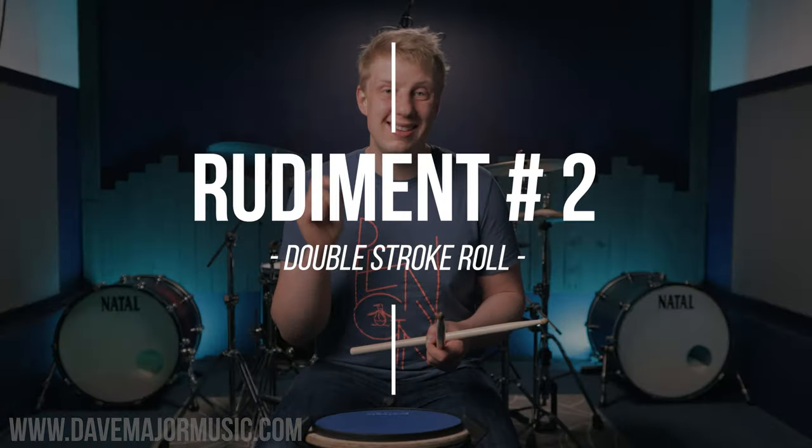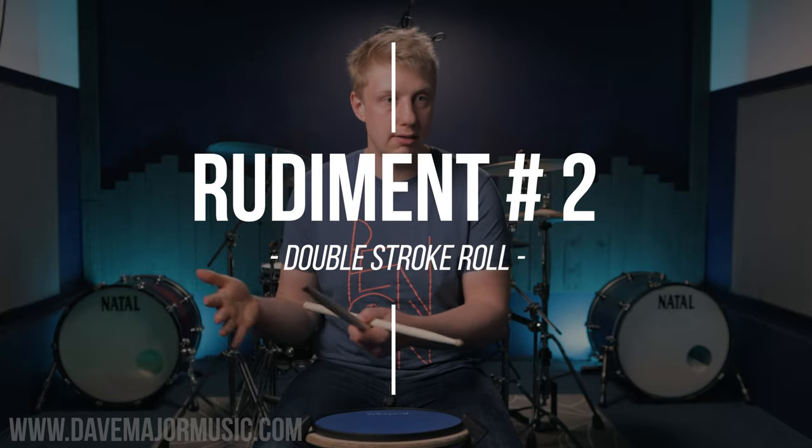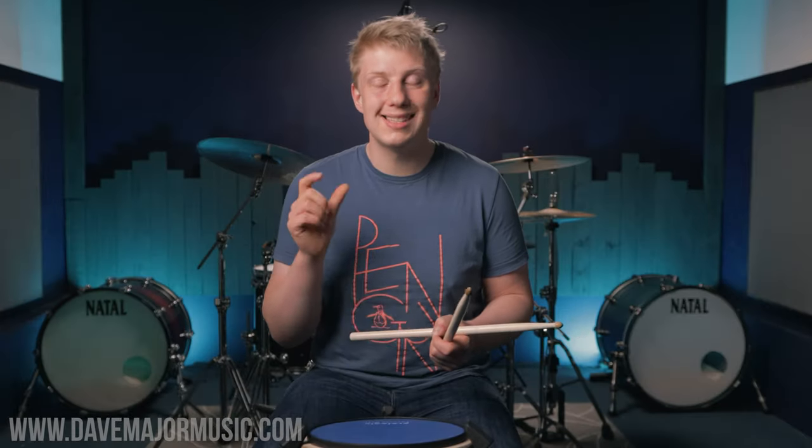Our second rudiment today is going to be the double stroke roll. Singles into doubles seems logical. What a double teaches you is the ability to play two consecutive notes on the same hand quite fast and soft — that's the key. It's got to be soft, and that makes them great for shuffles, for chops, for fills, for ghost notes, for so many little intricate details instead of just having a battering ram of a single stroke roll.